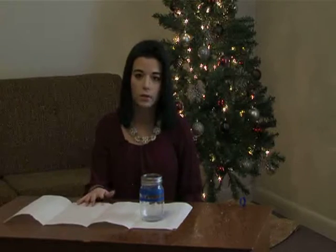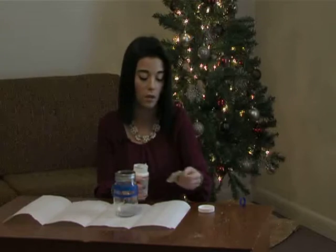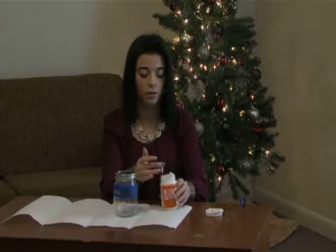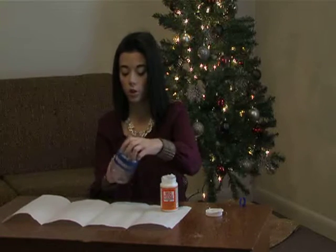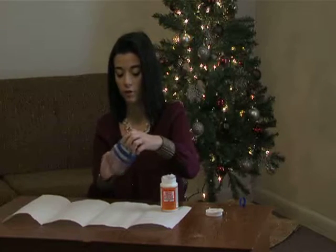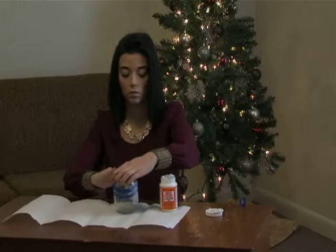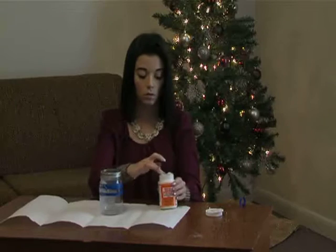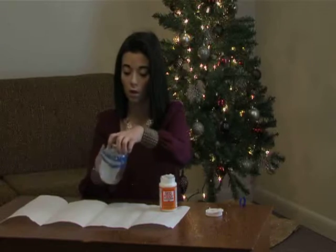I just laid a paper towel down so that the glue doesn't get everywhere. You're going to take your jar — you can use a paintbrush or your fingers, whatever works best. A paintbrush is obviously going to be a little less messy, but I'm just going to use my finger. You're just going to put this all over the jar, even over the tape and everything. Just kind of smooth it out, make it as even as you can. You don't need a whole lot — a little bit of this stuff will go a long way.